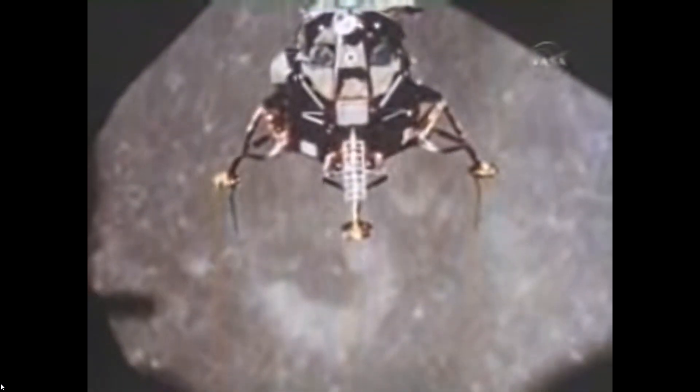Welcome to this issue of Spacecraft Guide, the channel that goes over great spacecraft and helps describe how they work. This issue, we go over the event timer switches, which was to give the astronauts situational awareness to help them get to the surface of the moon safely.